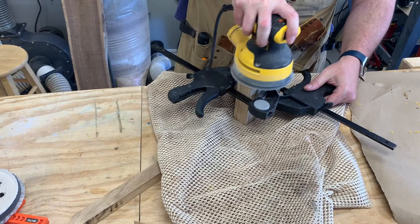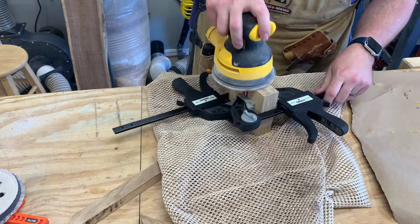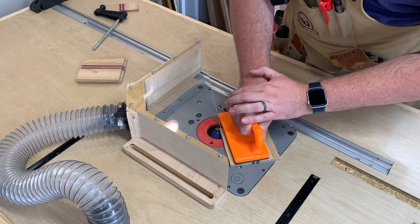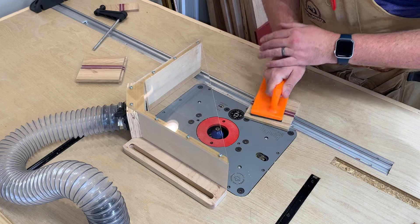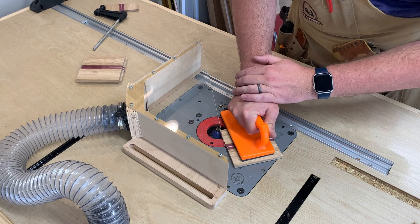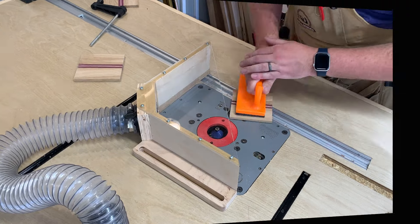I got a little bit of burning on the end grain of these coasters, so by clamping them all up together and sanding them all at once, I'm not accidentally sanding off too much on one coaster — this way it keeps them perfectly square. I'm going to put a very light chamfer on each of the coasters on all the sides. This is really just a design preference — you could put a round-over or just hand sand to break the sharp edges. Whenever I do more squarish projects, I feel like a 45-degree chamfer fits the design style.